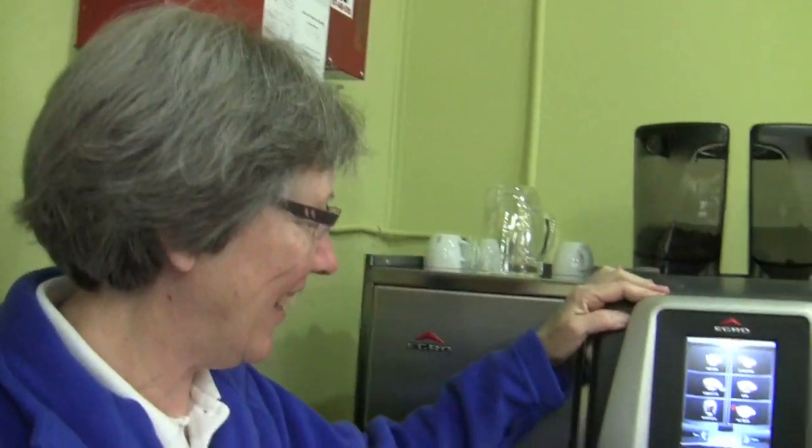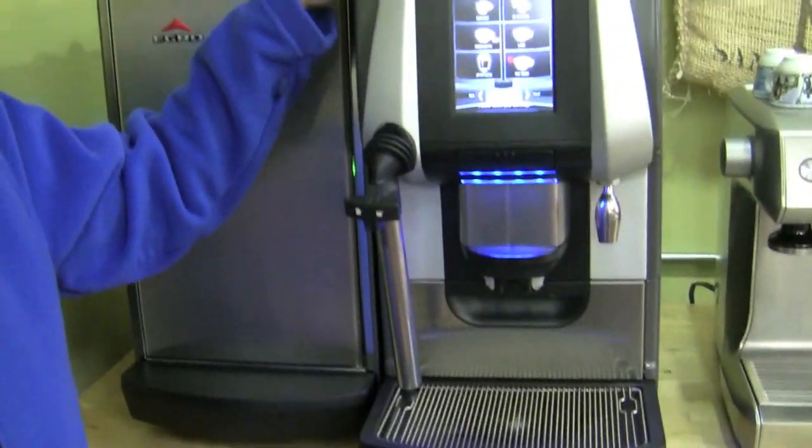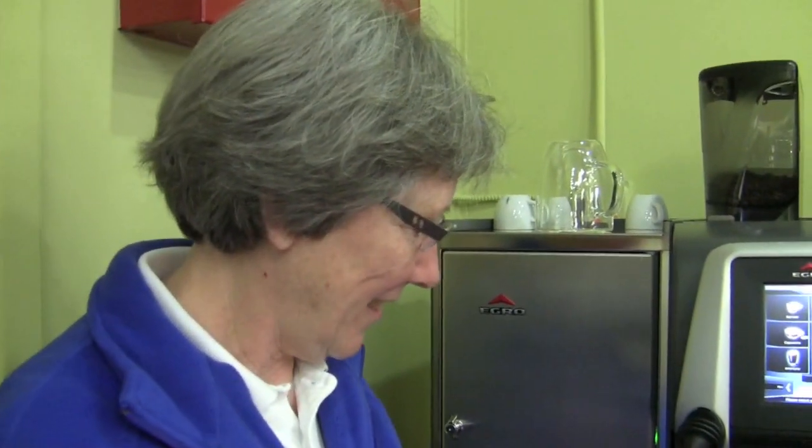We're going to do a side-by-side comparison between the Egro and the La Pavoni Europiccola. About 18 months ago we had a little demo model in the store for about a week and kind of messed around with it. We did a video at that time, but now we have our own model and Gail has been going crazy on it, so we thought we would do a revisit.